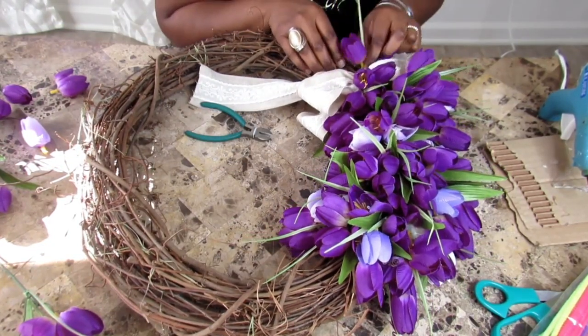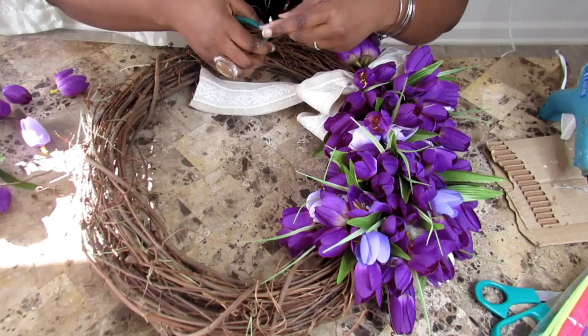I'm going to go ahead and repeat the same process that I did to the top of the bow to the bottom.